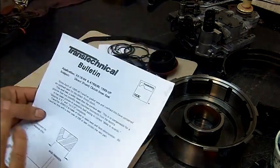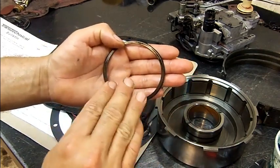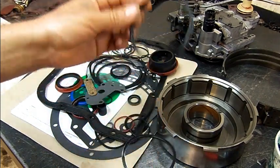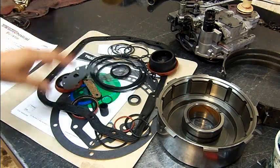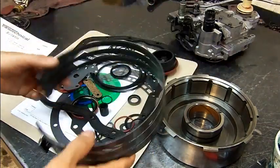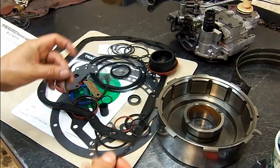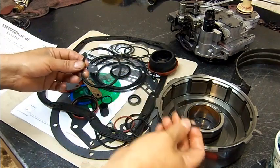Some kits don't come with the bulletin. The seal would come in a little baggy, and on the back of the bag it describes what the seal is for. But if you open your overhaul kit and you're just matching them up, you're going to end up putting the wrong one back in and have the same issue. This transmission was built about six months ago with a pro series second gear band from Raybestos, and they did exactly that — when they put the overhaul kit in, they just matched the lip seals and put in the one that matched what was already in the drum.